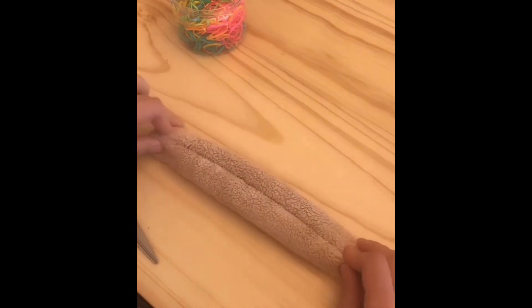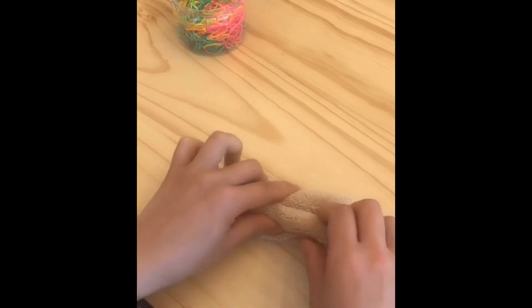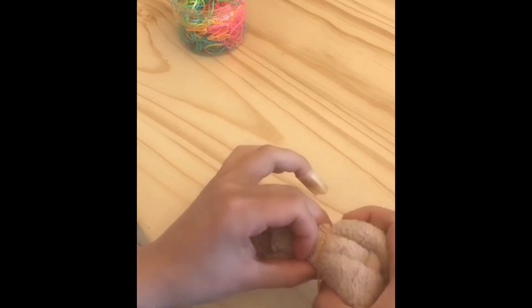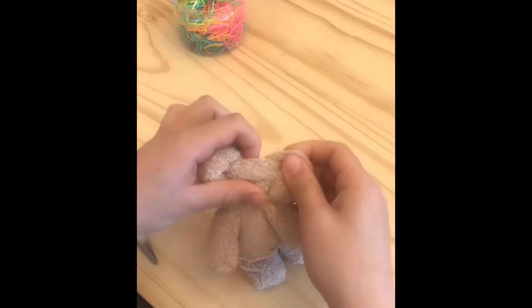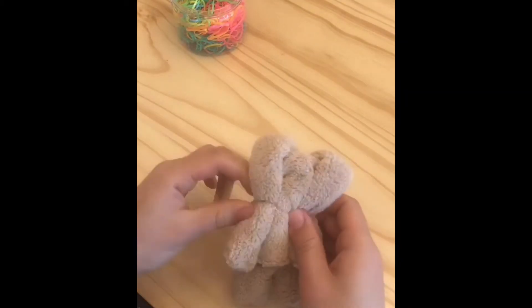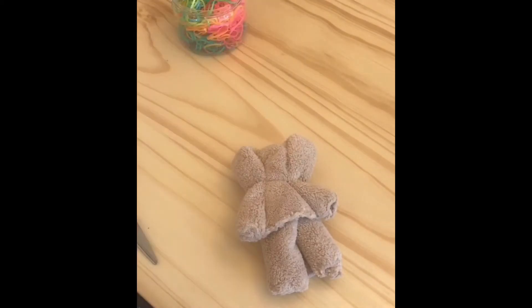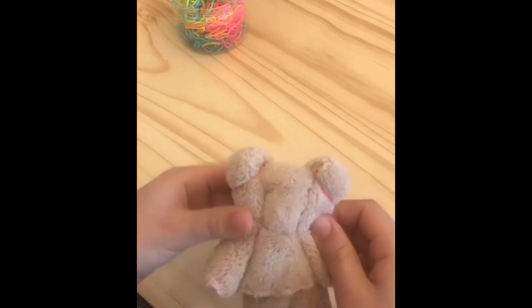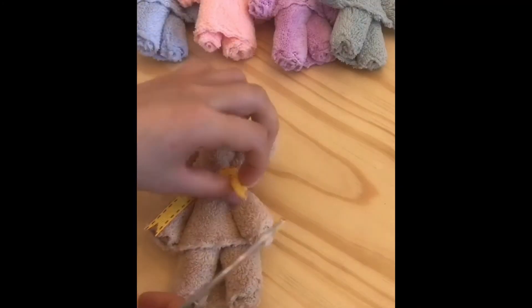Before I share the diaper idea, let me first show you how I made this little teddy bear that I'm very proud of. I thought little hand towels can always come in handy, so I got a bunch. It's quite boring to just put hand towels into a gift basket, so I made this little teddy bear. It's pretty easy — you just have to be a bit patient and push and pull for the ears, arms, and body to come together. I used some spare hair ties to mark the ears, arms, and hands.